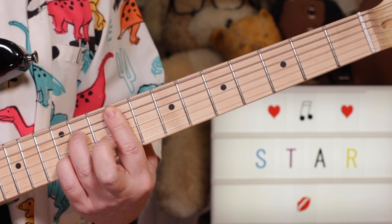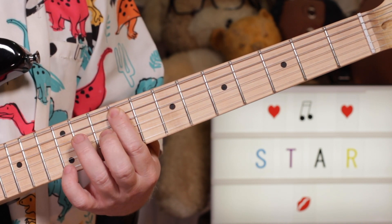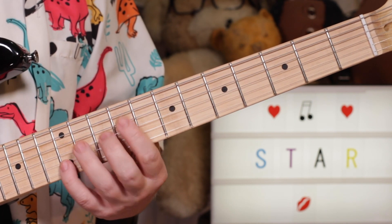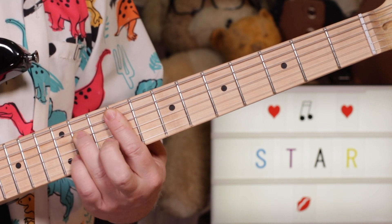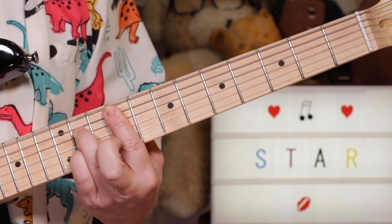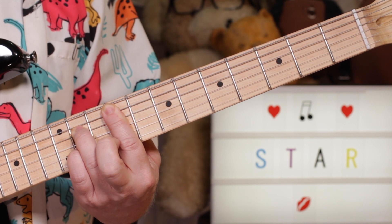Then F7 with the added fourth — that's 9, 11, 9, 11, 9. Sorry: 9, 11, 9, 12, 9. Then 11 on the B string, to an F sharp 7. So F sharp 7 and just 4 — F sharp 7.